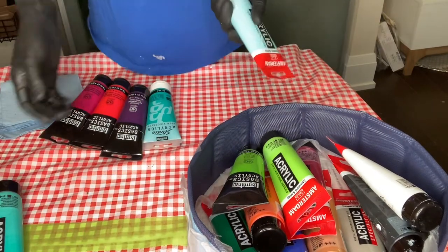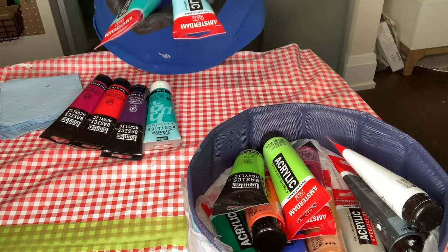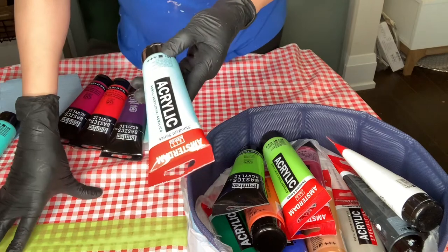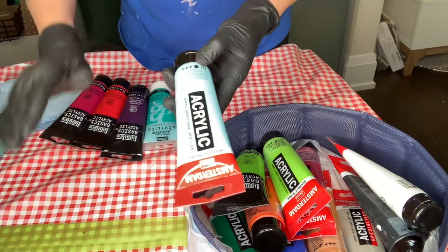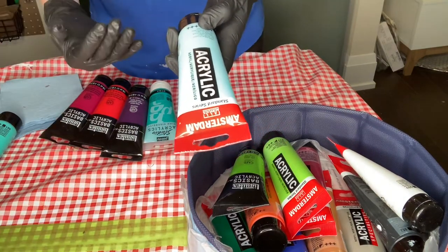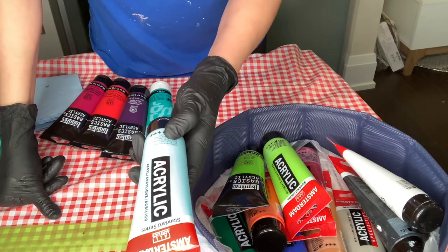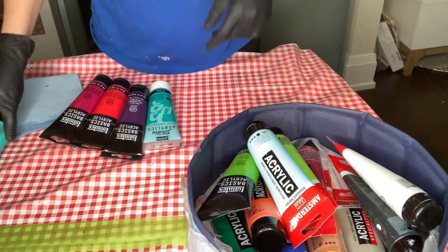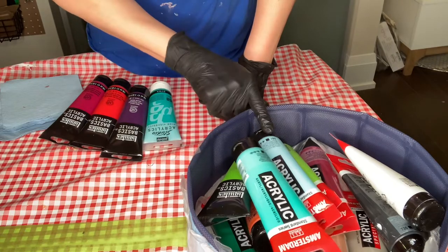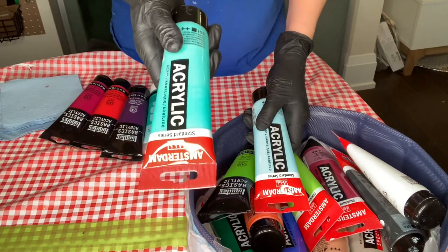For later use, I also chose two colors I think are amazing. These are not semi-transparent — they are fully opaque — but since I'm mentioning colors, I wanted to include these as well for when you grow to want to use opaque paints. They are Sky Blue Light and Turquoise Green, both Amsterdam, and they are both beautiful.